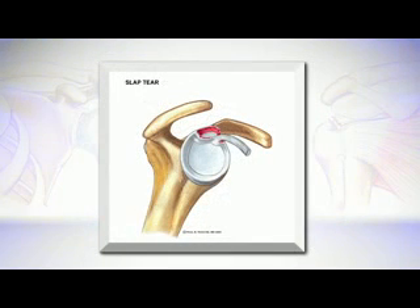The SLAP tear is a tear of a specific part of the labrum in the superior aspect of the socket. When that happens, it's not the same as a dislocation — the ball usually does not come out of the socket — but the ball may start to move more, and patients often complain of symptoms when reaching overhead or performing overhead activities like swimming or throwing a baseball.